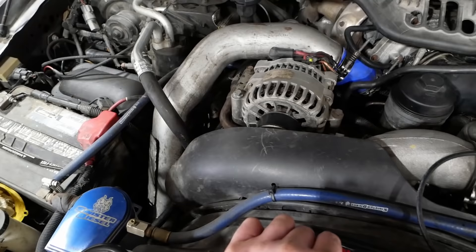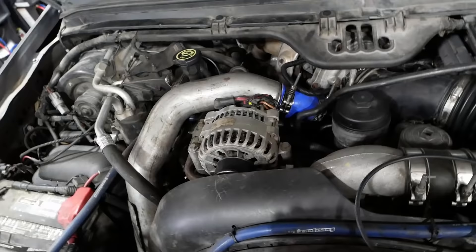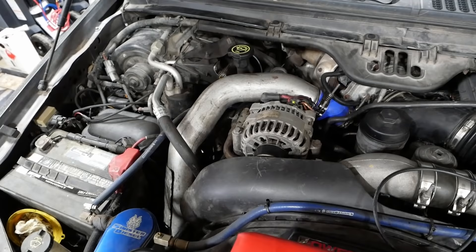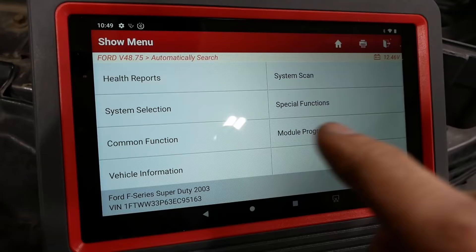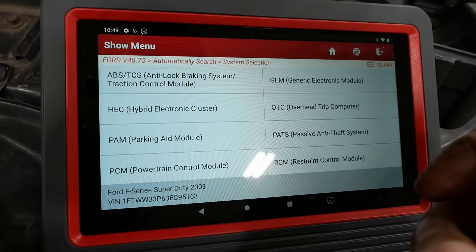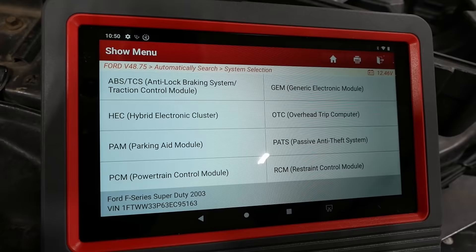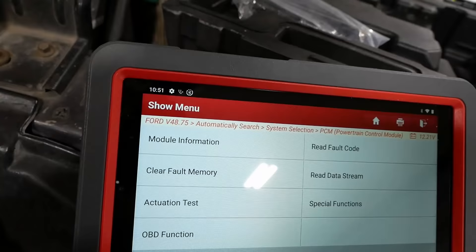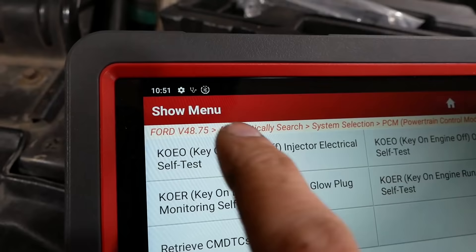I also noticed the AC compressor is leaking — there's green dye all over the outside of the compressor. He really just wants to get it running correctly. I'll be honest, I'm getting kind of rusty on these 6.0s. I used to work on them fairly often but these trucks are getting on to 20 years old now. I did a cylinder contribution test and it gives me a code P0278, which is a number six cylinder contribution code, but I don't think there's actually a problem with number six.